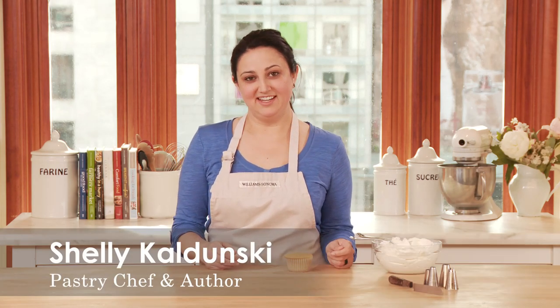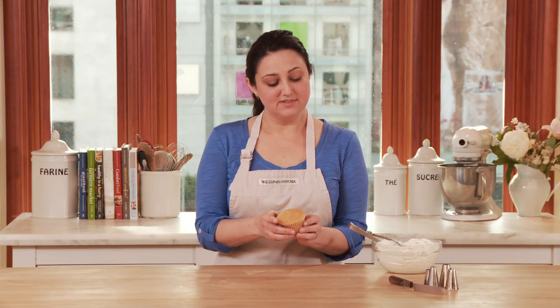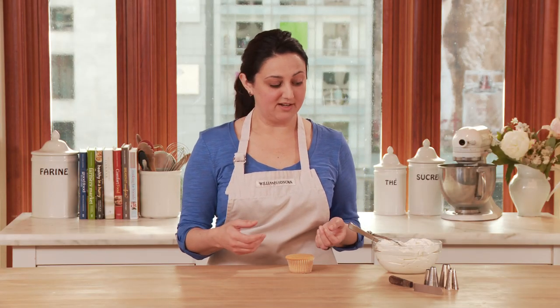Frosting cupcakes is fun and simple, and today I'm going to show you a couple simple techniques. To get started, I'm going to have a cupcake that's already been cooled. It's important that your cupcake is cool, otherwise your frosting will just melt on top of the cupcake.